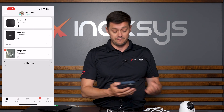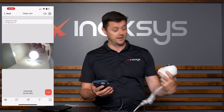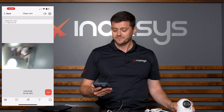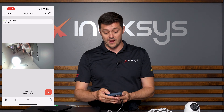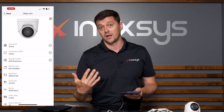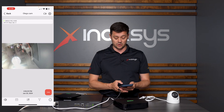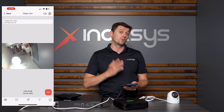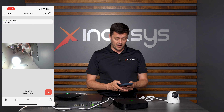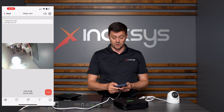Once that is done, via the app I can log in and see in real time that this camera is looking at me. I can see it live, then go into the programming once it starts recording. In the programming, I have a calendar at the bottom. Currently there is no recording because it was just added, but eventually I'll get a timeline. I'll also be able to view multiple cameras — there's a little icon in the middle for that.